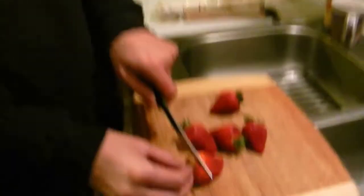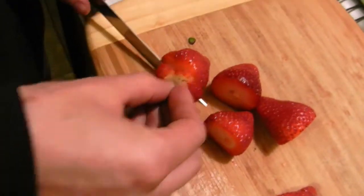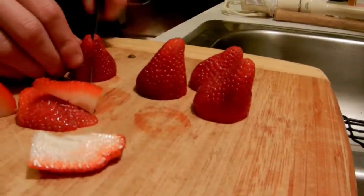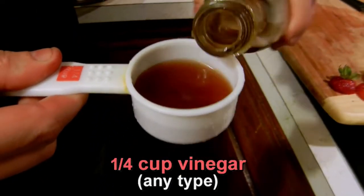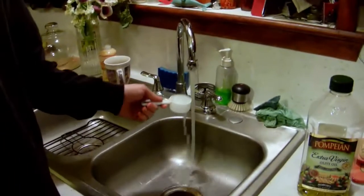For the vinaigrette, taking five strawberries and removing the top stems from the green leaves. Quartering the strawberries and putting them in a small pot over the fire. Add a quarter cup of red wine vinegar to that pot, a quarter cup of water, and then a few dashes of sugar.